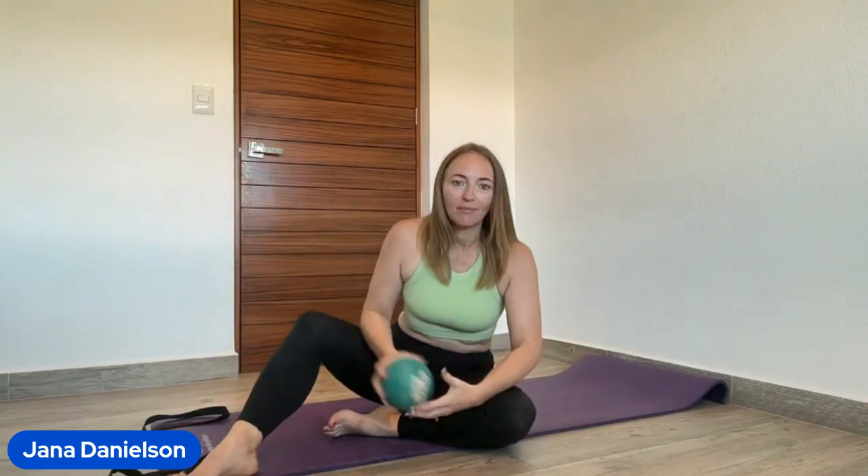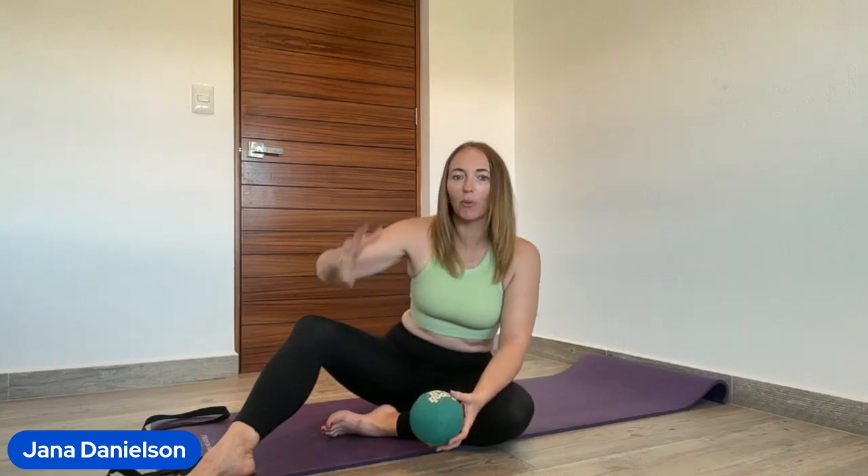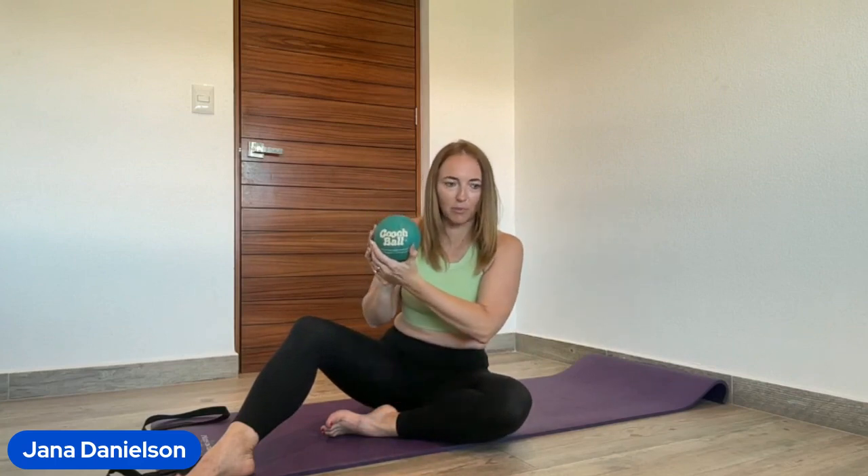I have taught Pilates for almost 20 years. Pilates is what got me out of my pain journey, off my 11 medications every single day when I was in my early 20s. For today's Pilates leg sequence, you need your Cooch Ball and to be near a wall. Make sure your Cooch Ball has a little bit of squish to it.